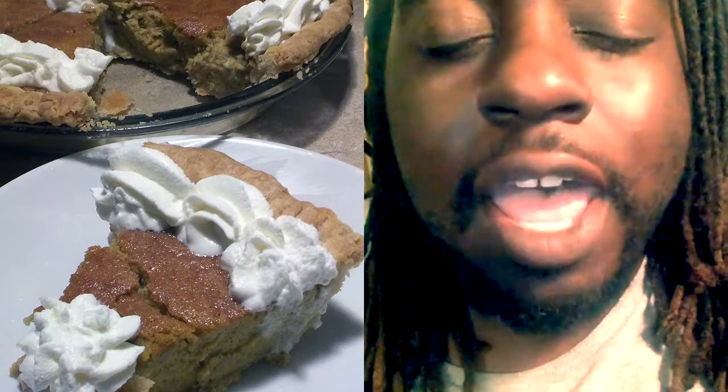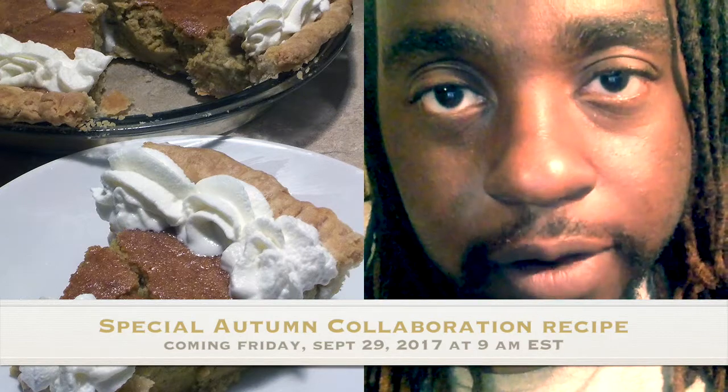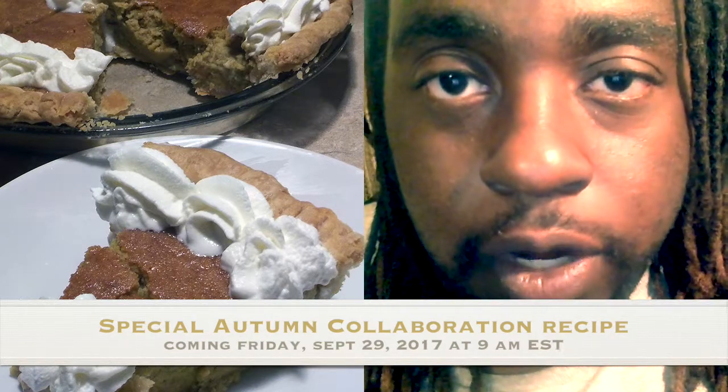We have a very special three-way collaboration coming with Simply Sarah, The Hands That Cook, and myself on September the 29th, which is Friday, at 9 a.m. Eastern Standard Time. So please be on the lookout for that. Don't forget to follow me on Facebook at Cooking with Tovia and also on Instagram at ToviaGranberry.